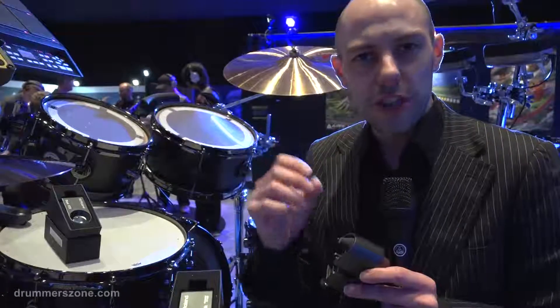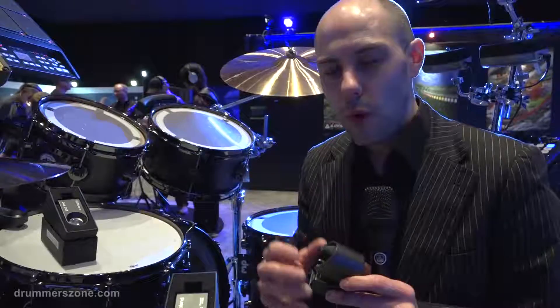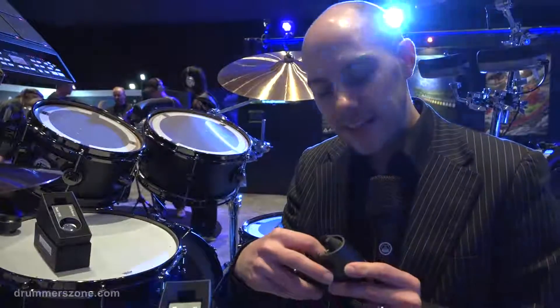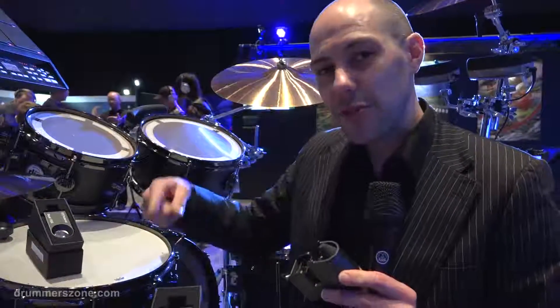It's like a 'doo doo' kind of sound, and obviously you don't want that — that's called miss triggering. This second sensor picks up the second vibration from the head and cancels it out, so that even if you're getting two vibrations from the drum head when the beater hits, this will only give you one sound.